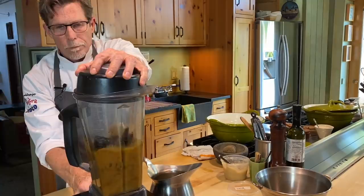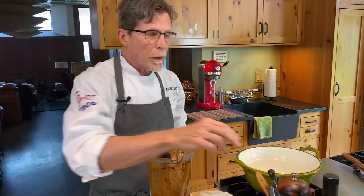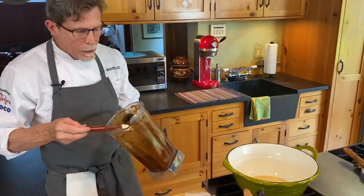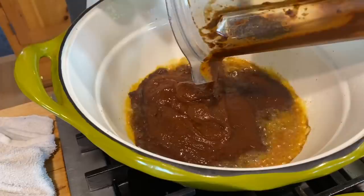If you're working with a regular standard blender, you'd want to strain this mixture because some chili skins might not blend fully — it could take two or three minutes to get it really velvety. Just look at that — it looks like melted chocolate, which is always what I think of with this. I don't have to strain it with my blender. Now I'm putting it into the hot pan — you should hear a sizzle when it goes in. I'm going to stir this until it's reduced, thicker, and darker.